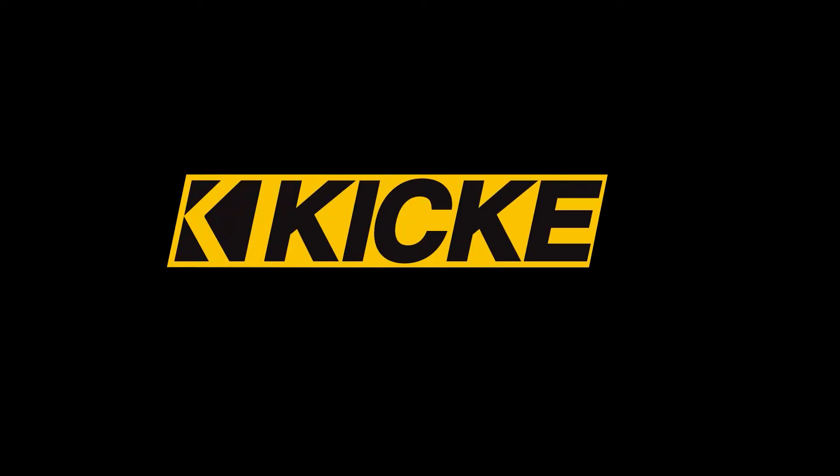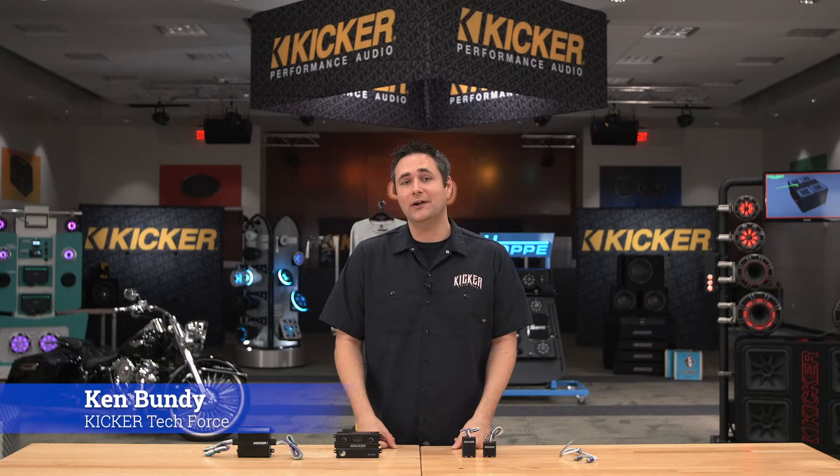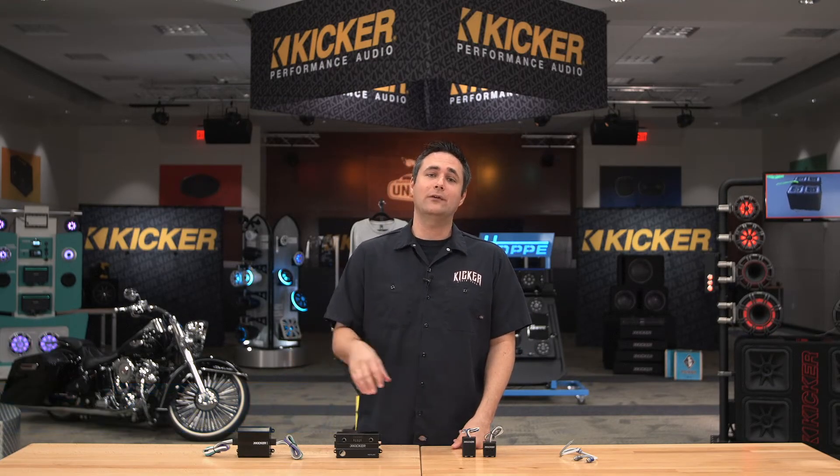We're going to talk factory audio integration. I'm Ken from KICKR and we're going to talk today about some of the KICKR factory integration pieces that we have to offer.